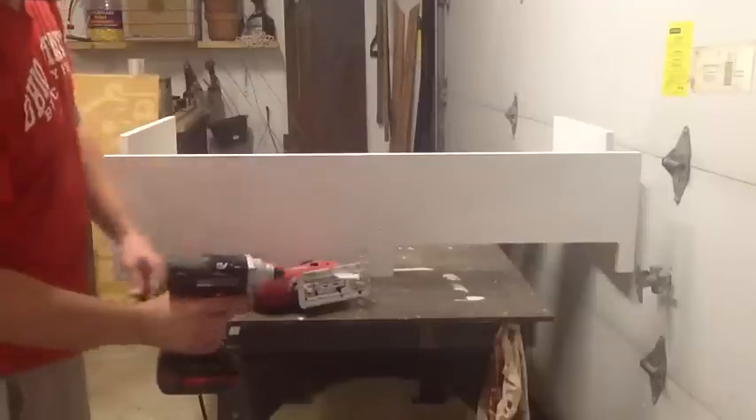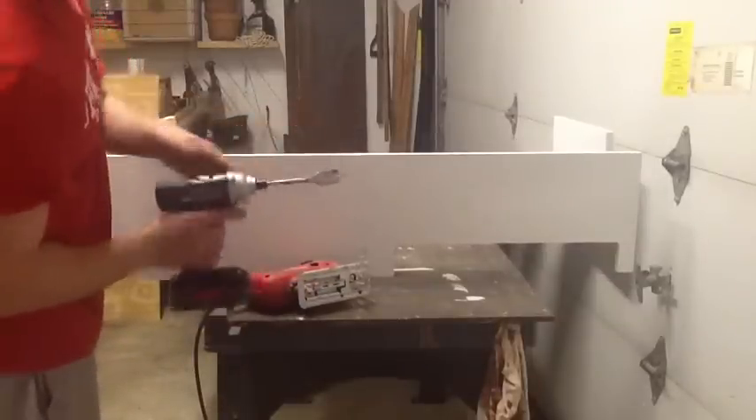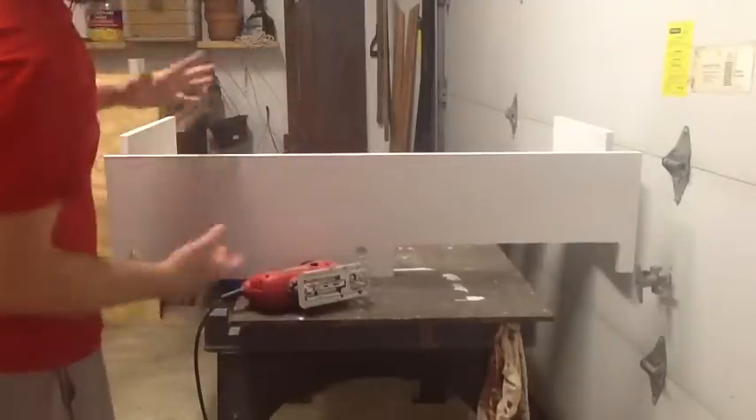I used a wood bit on my speed board to drill some holes through it, so it gives me a little rounded edge here and looks a little nicer.